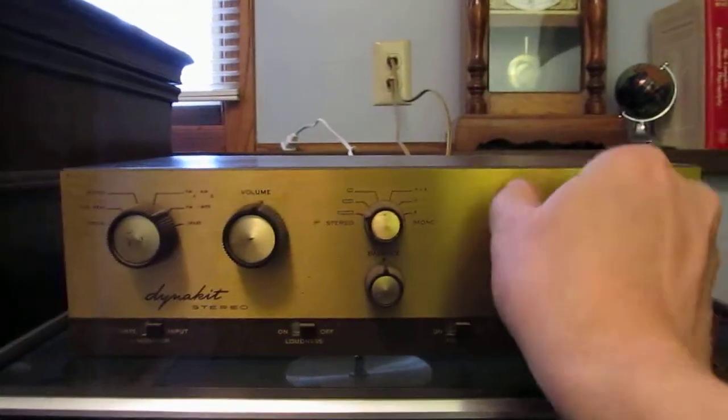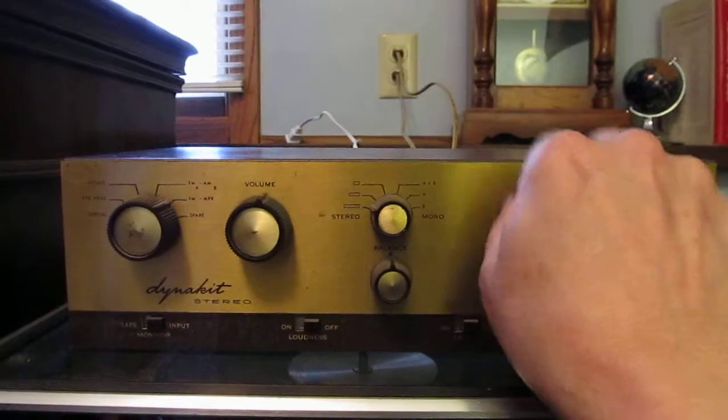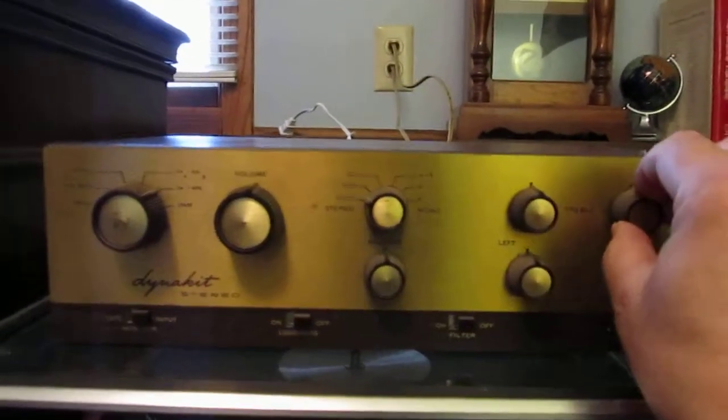Treble control on the left — high and way low. Same on the right.